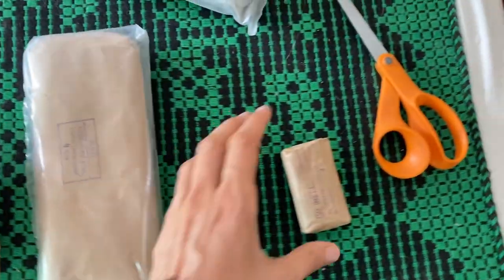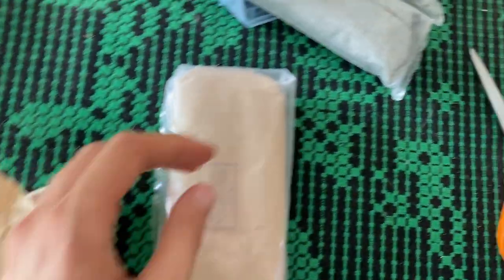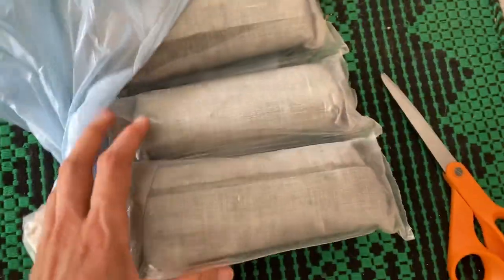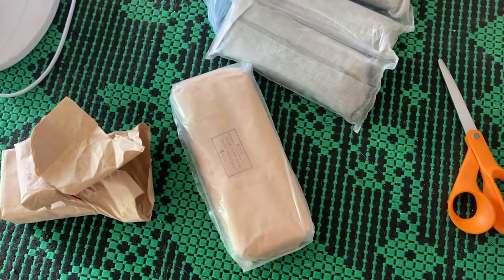I found a couple of interesting things in the basement. There's this little thing that came out of here, and then there are also a couple of these other things. I don't know what they are but I found them in the basement and I'm going to find out.